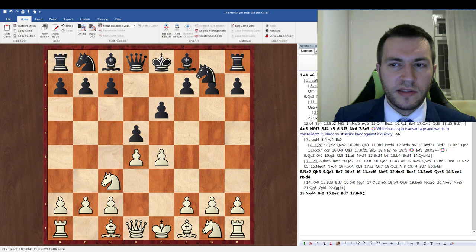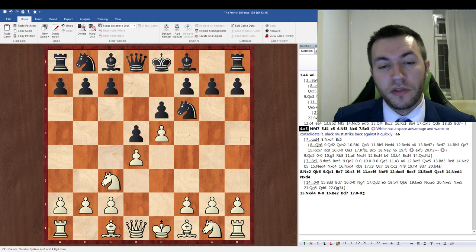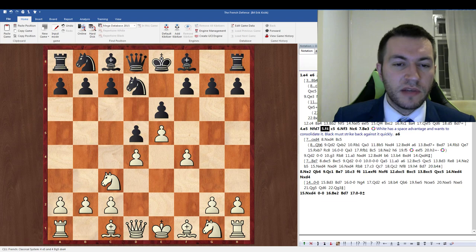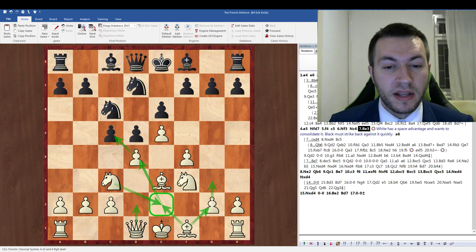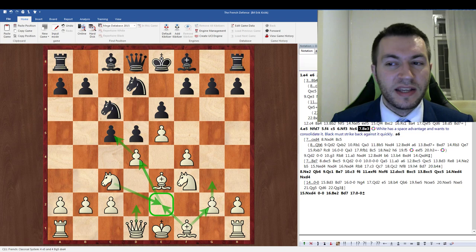Let's go on to the Steinitz. So knight c3, knight f6, here I'm gaining space with e5. Another line is to play bishop g5, but I find this to be more logically principled. So f4, c5, knight f3, knight c6, bishop e3. We have a ton of different ideas for development here — the bishop on f1 might come to e2 or go to g2, my queen might go to d2, I might go knight e2 in some cases and try to put my knight on d4, or I might go d takes c5. We have many different plans.